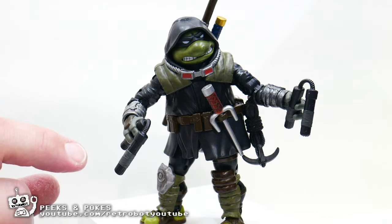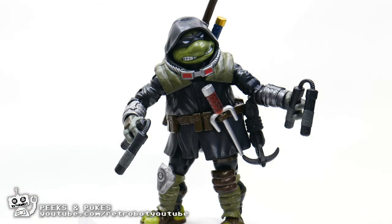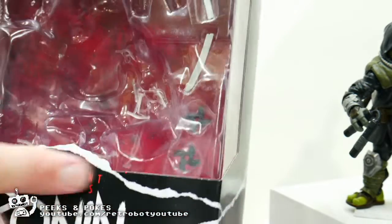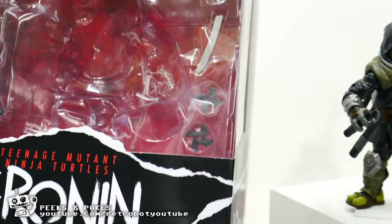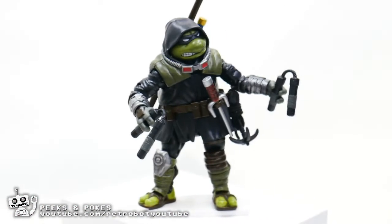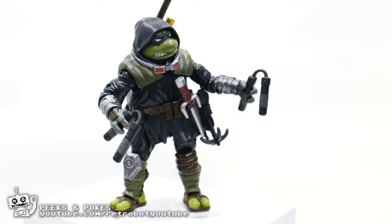Also, be aware that it does come with a broken sword, which I still have in the box because I didn't want to lose the pieces, and throwing stars. You get all sorts of cool little choking hazards with this toy that make it an absolutely awesome collectible with beautiful packaging, but be aware there are some limitations with the articulation, and just keeping him upright can sometimes be a challenge.